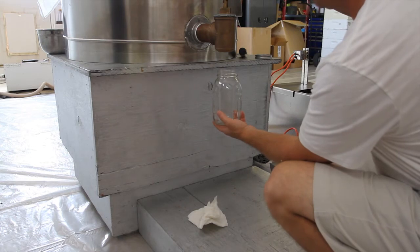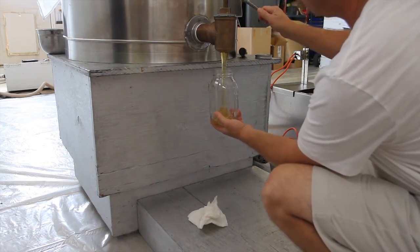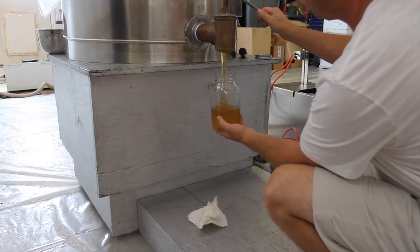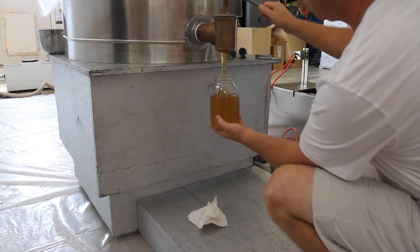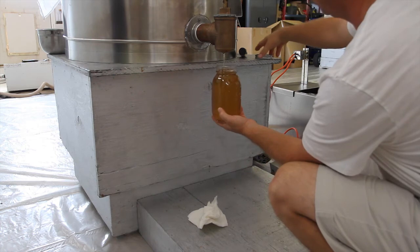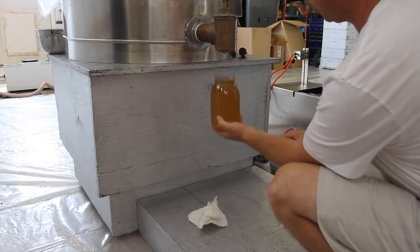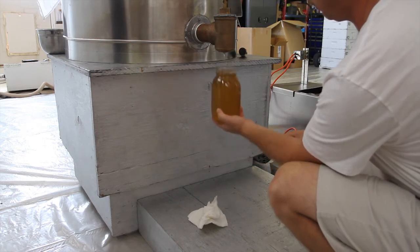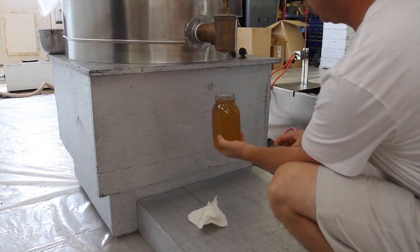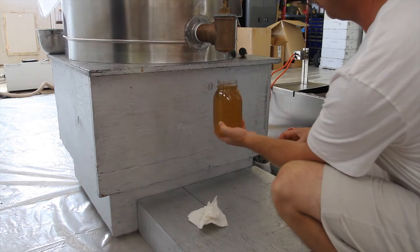From that storage tank, there's a little valve. You pump it out or drain it into your jar. Normally I drain it into five gallon buckets, but this is honey for somebody that was helping us — my Aunt Shally and Grandma Wendy. You can see how thick it is, despite being heated to 110 degrees or so.